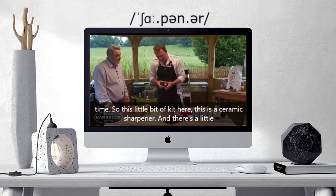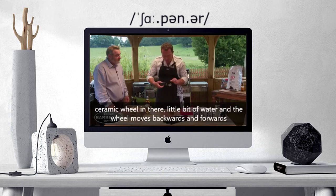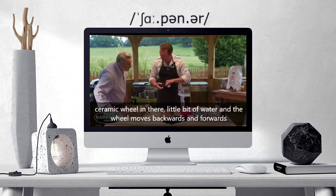This little bit of kit here — this is a ceramic sharpener. There's a little ceramic wheel in there and a little bit of water.